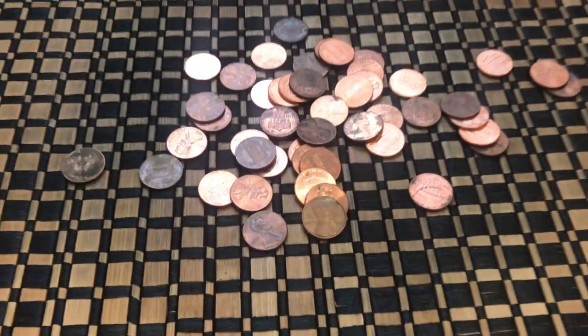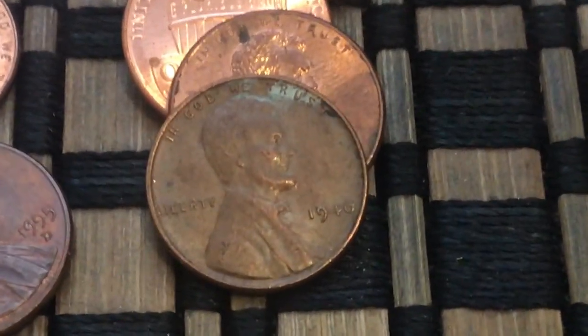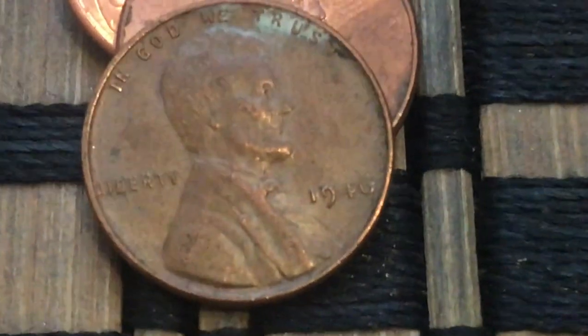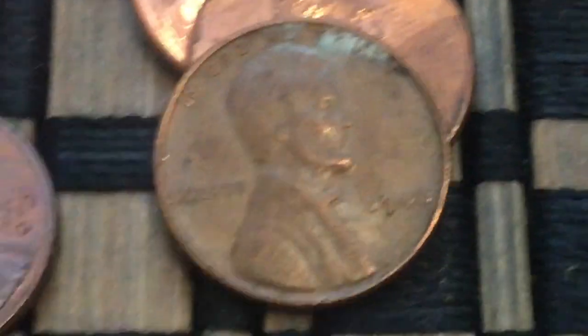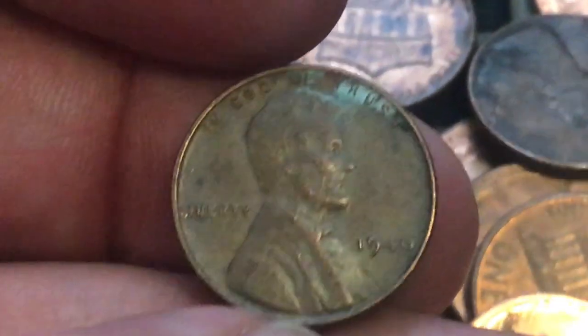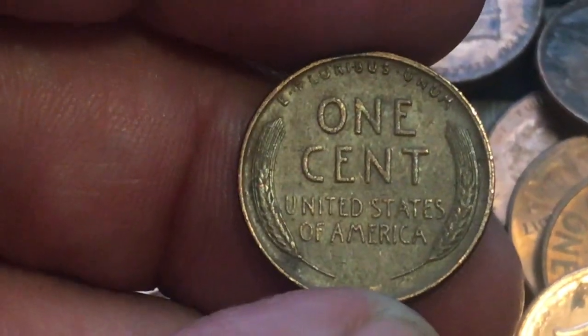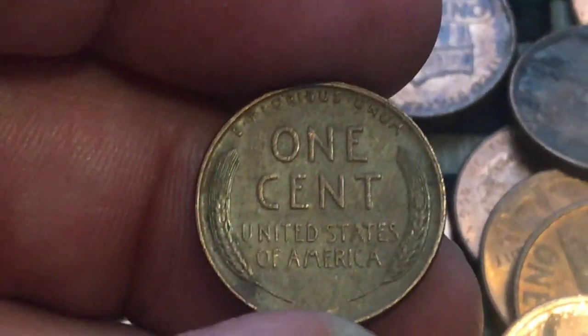Very same roll, I did not see this one right away, but there is another Wheatie right there. Look at that — we had a 1946 in there as well. It's a little bit better shape, though it's got some junk and nastiness up on the obverse. The backside looks pretty decent. I'll take it — that's two in one roll.